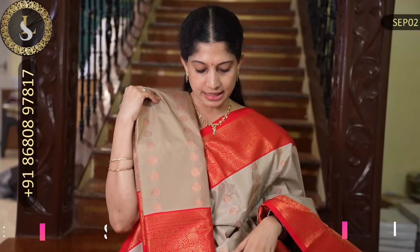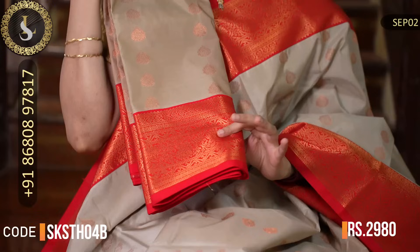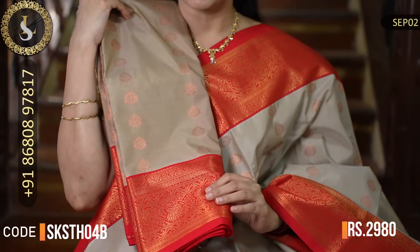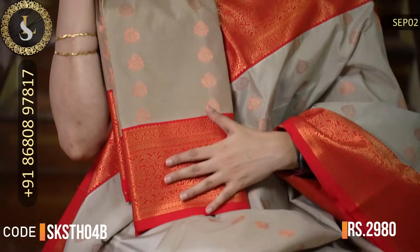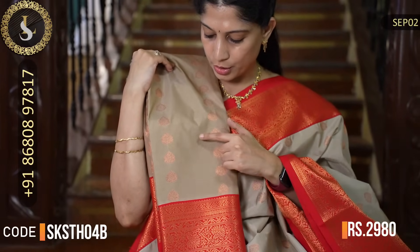The next saree is a slightly darker shade variant. The border color, border design, body design, pallu, and blouse are all the same as the previous one. Just the body color is a darker shade of the same metallic gray.